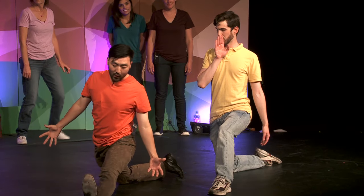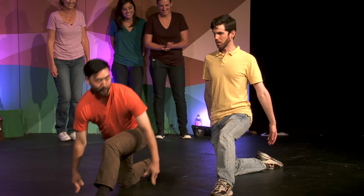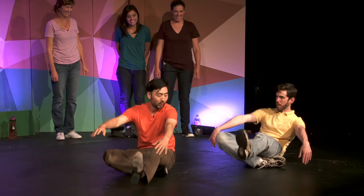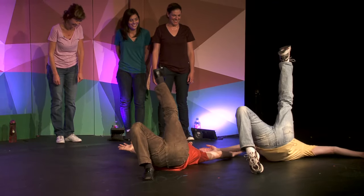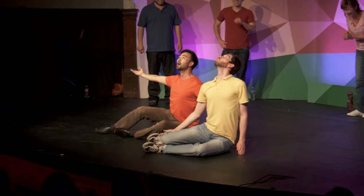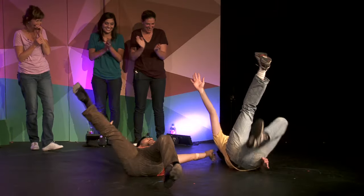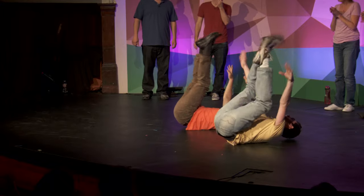And now for the finals of Synchronized Swimming Olympics 2016. And backward flip. And backward flip, leg in the air. Roll to the left. Come up for a breath. Move along. Flip. Freeze.